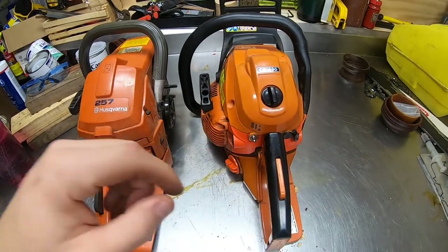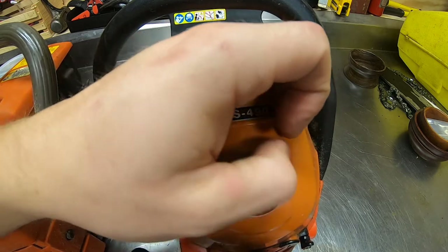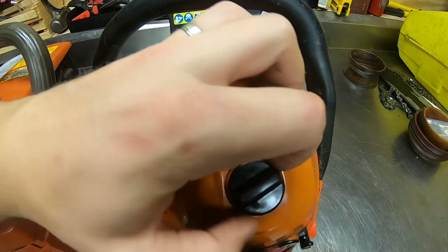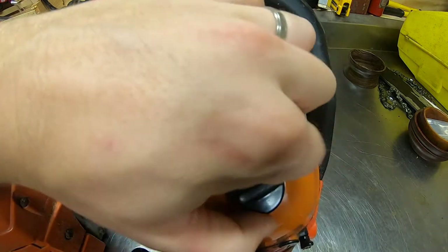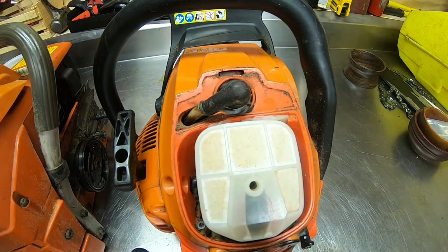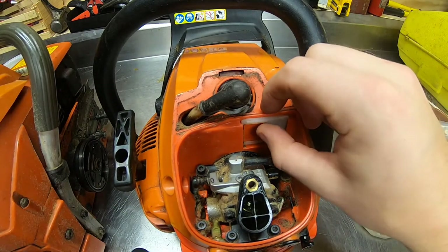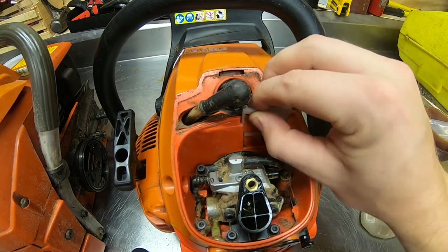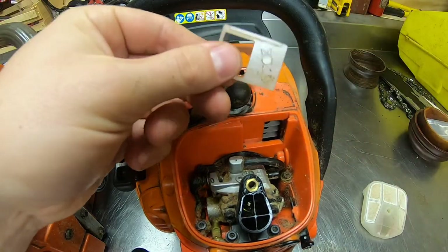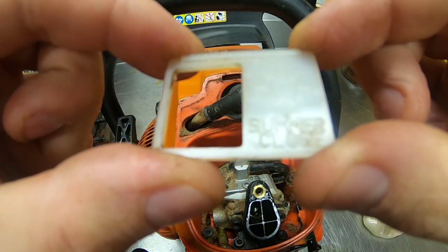Let's start with the Echo. Tip number one for winter chainsaw cutting — I made this mistake my first year. I'm not gonna act like I know it all; I'll be 100% honest. Under your air filter cover, if you remove your air filter, see this little flap, this little piece of plastic — you pull this up. See how it says 'summer close'?